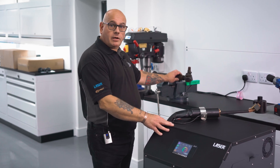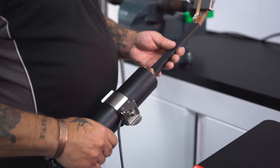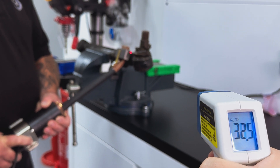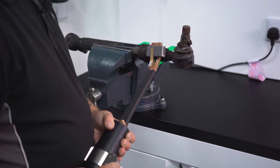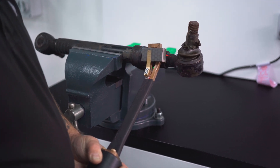We'll give you a quick demonstration of just how quickly this unit heats up large components, like this track rod. For demonstration purposes we're going to use a digital thermometer to show how quickly heat is applied. By using heat inductors, we can apply heat to areas where we wouldn't dream of putting a gas torch.